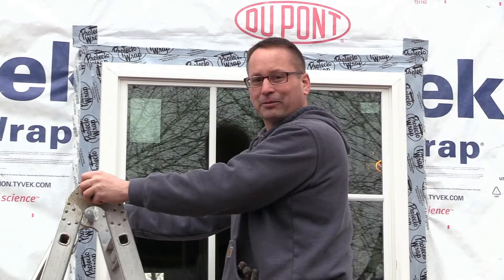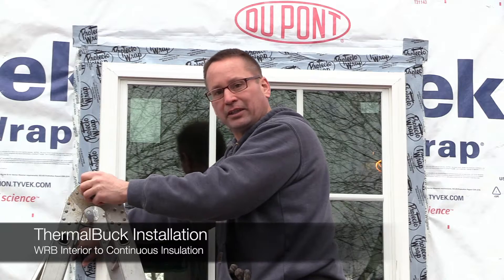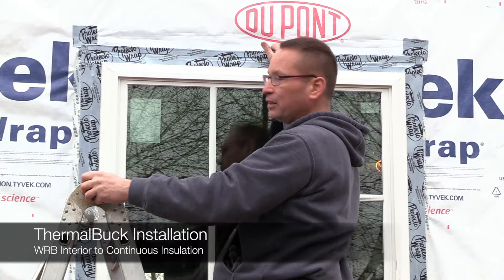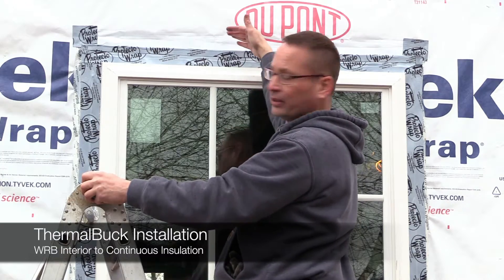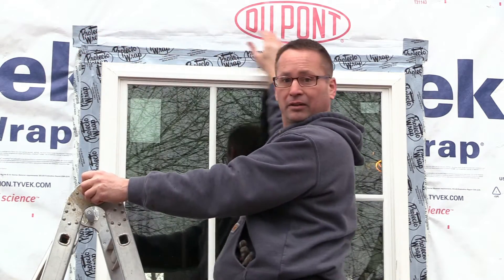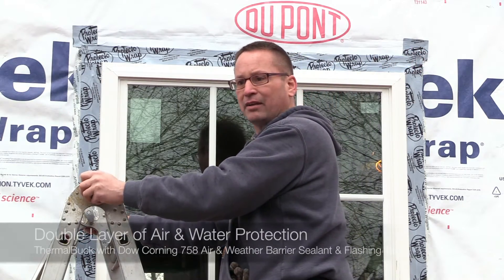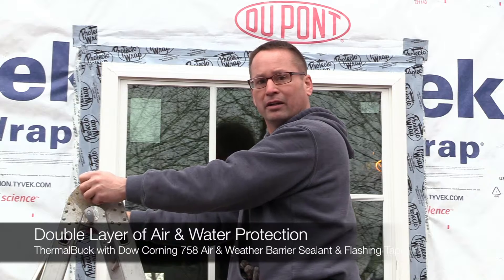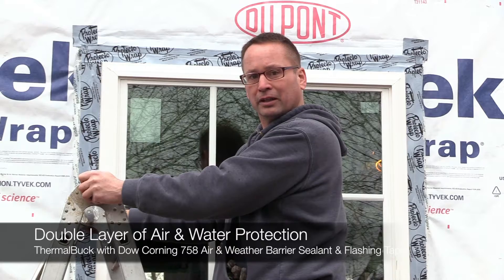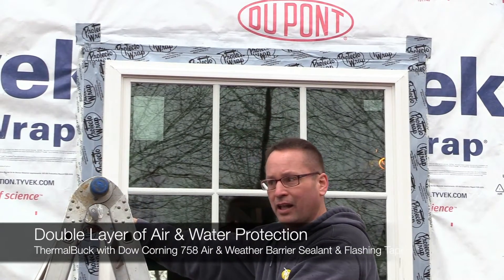Looks like we're getting finished out just in time. We've got the jams flashed in and everything tied in together. We just finished doing the head — we've got the seal back behind, we've got everything in a good shingled effect, and we finally finished off by covering up the cuts in the WRB on the top. Everything is covered, everything's got at least a double layer of water protection and shingling effect. We're calling this install done and ready for insulation then the cladding.